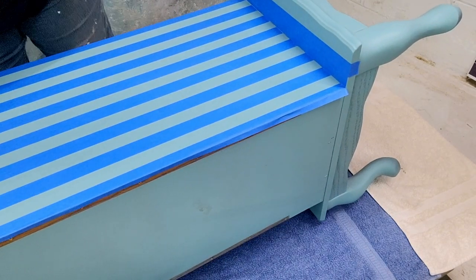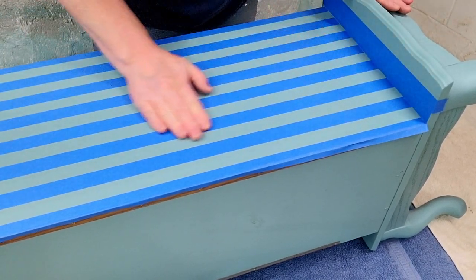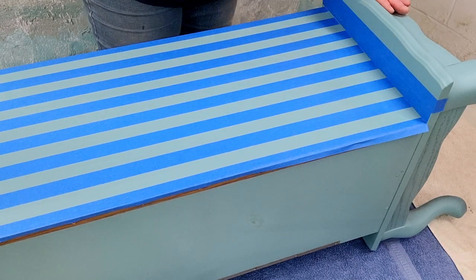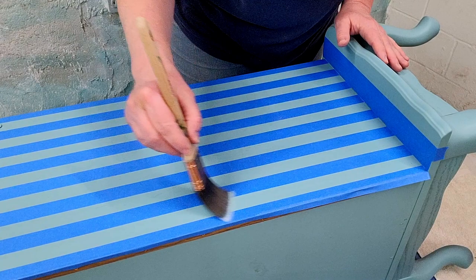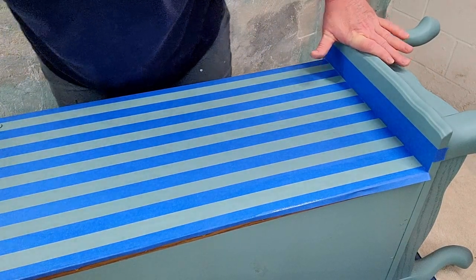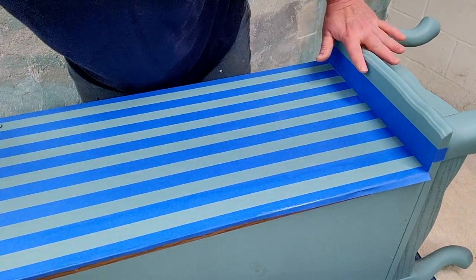This is where we want to be sure that all of our tape is down nice and tight, so be sure to go over it with your fingers, make sure you've got all those edges down and everything's stuck nice. The reason you get bleed-through when taping is because your paint goes underneath the tape. The best way to stop that is to seal it — what I'm going to do is take my top coat and paint two coats, letting them dry in between, over my tape. If anything's going to go under that tape it'll be that top coat, and it's going to seal down any little places that your paint might go.